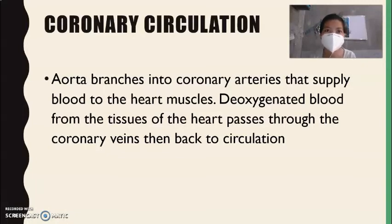Next is coronary circulation. Like all other organs, the heart also needs oxygen and nutrients, but it cannot directly absorb them. So we have the coronary artery — the aorta branches into coronary arteries that supply blood to the heart muscles. The oxygenated blood from the heart tissues passes through the coronary veins and then back to circulation.